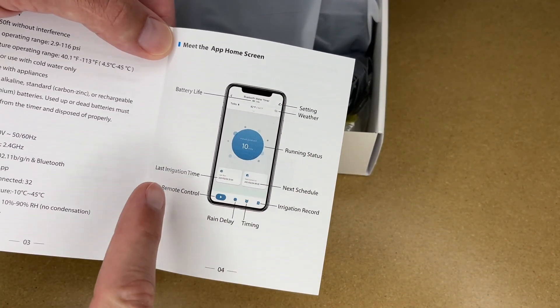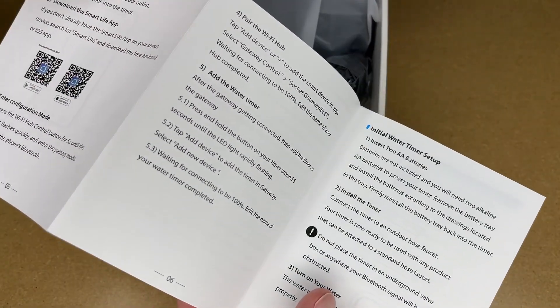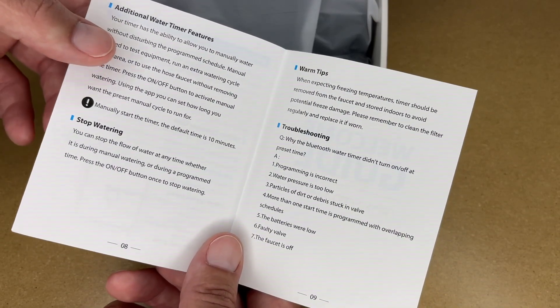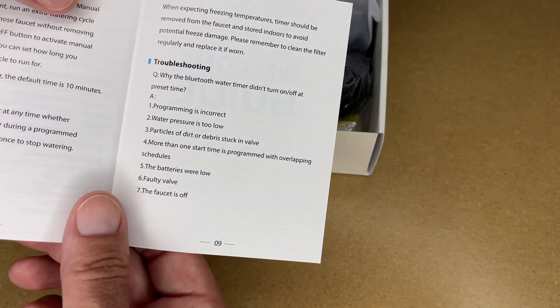So here we have the app. It has battery life, weather setting, running status, last irrigation time, next schedule, remote control, rain delay, timing, and irrigation record. This talks about how to set it up, which I'll walk through. It covers initial setup and additional water timer features so you can manually water the lawn. You can stop the watering at any time. It says you should remove this when there's freezing temperatures. And here's some troubleshooting.